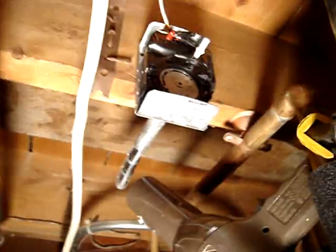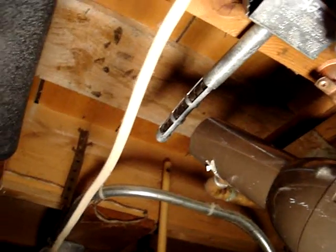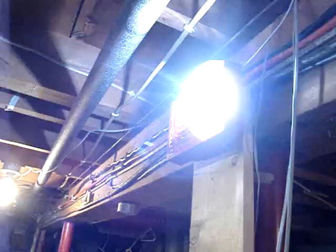Now let's heat up the heat detector. I'll turn it on. And the alarm is on. And the alarm is going. I'm going to shut off that blow dryer.